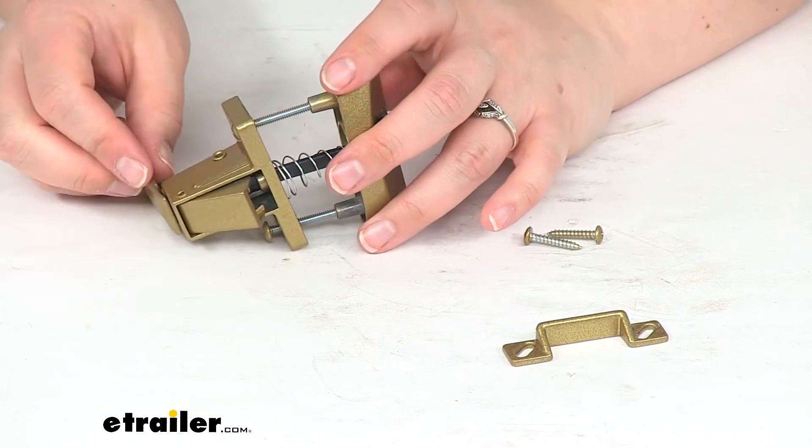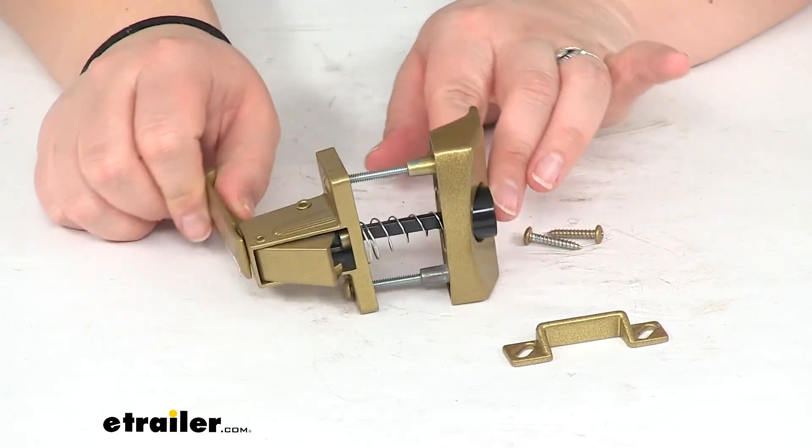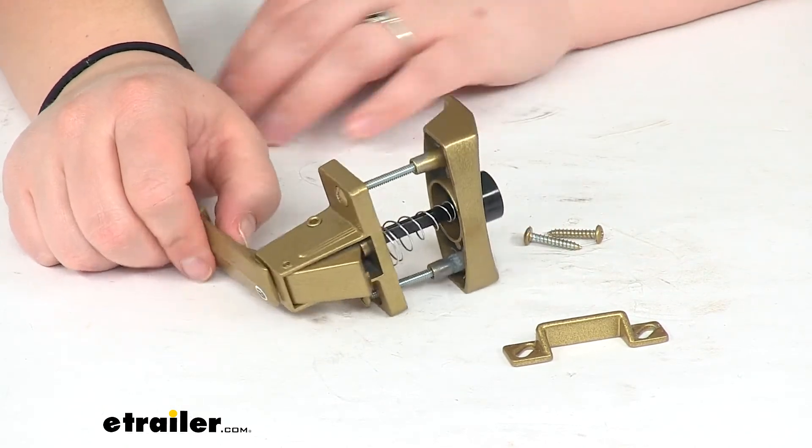The mounting holes, or the hardware holes, are about one and three quarter inches apart, center to center. So if that matches up with the original hardware that you had on your RV, this should work out just fine. If not, you might need to make some new hardware holes for this.